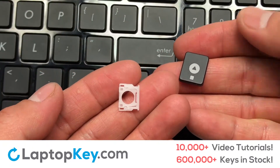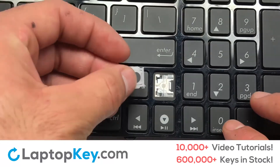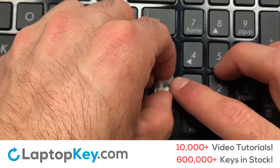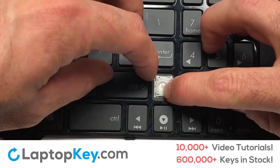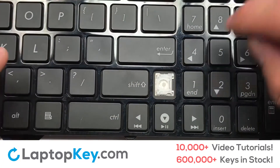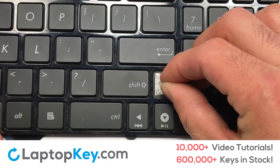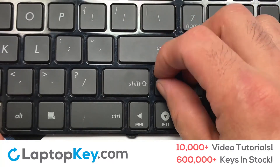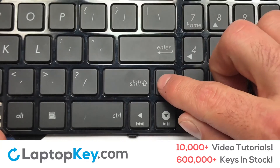Let's install the regular size key. Gently align the retainer clips so that they catch the metal hooks on the keyboard. Apply pressure to the lower tabs so that the key retainer catches on to the metal hooks. Place the rubber cup in the center. Place your keyboard key on top of the retainer clips. Press down to attach the key.